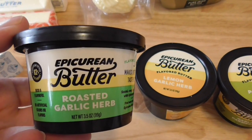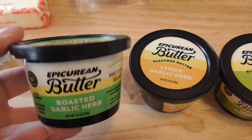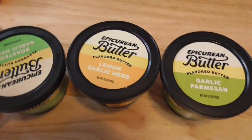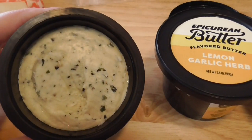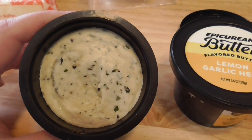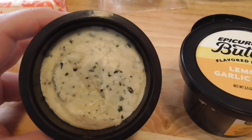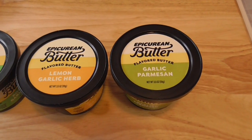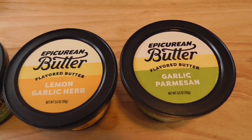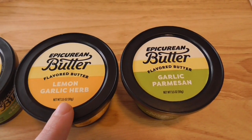I put it on top of a toasted bagel, and it's basically like garlic bread right away. I'll show you how it looks inside — you can smell the garlic so strongly, and this would be amazing for cooking steak as well. Just imagine that on a steak. I still have to try these other two and I'm very excited. Not sure what I'm going to put them on — this might be good on fish or something.